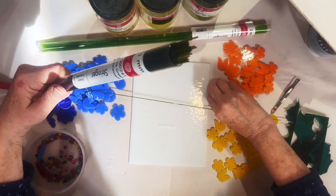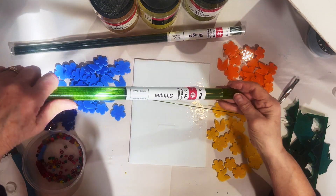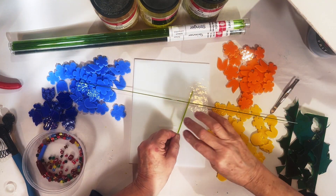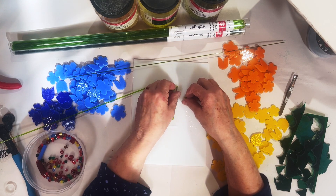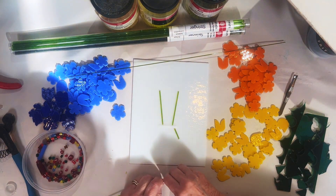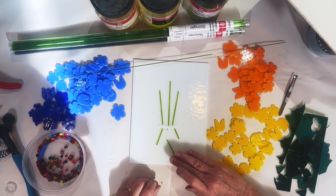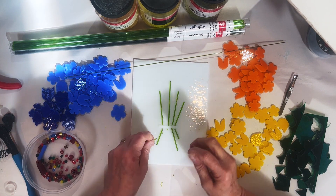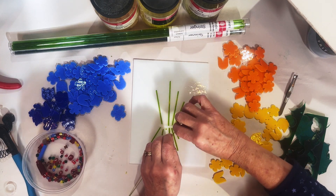Here's some one millimeter — this is moss green — and then I have a two millimeter spring green. Those are stringers to represent the stems. I'm breaking them into different lengths, using that ribbon as a guide for where the flowers will be held in place. I'm looking at the center of the glass and how it's going to fit together and playing with it a little bit.